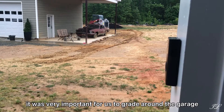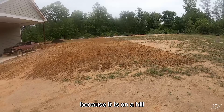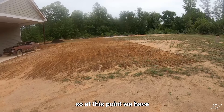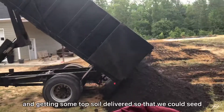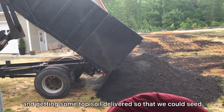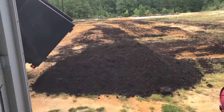It was very important for us to grade around the garage because it is on a hill. At this point we have leveled some of the land and are getting some topsoil delivered so that we could seed and establish some grass.